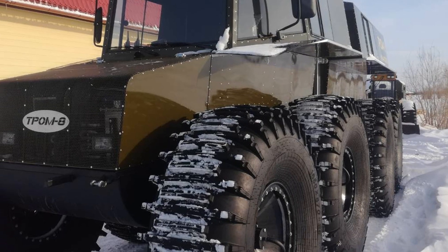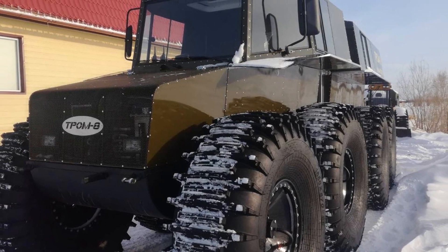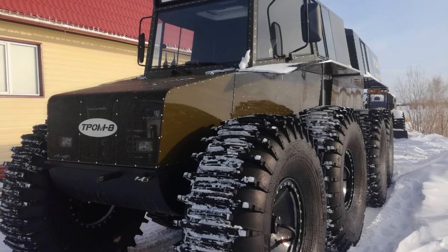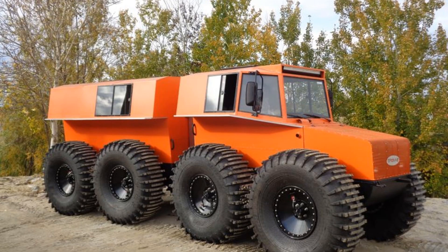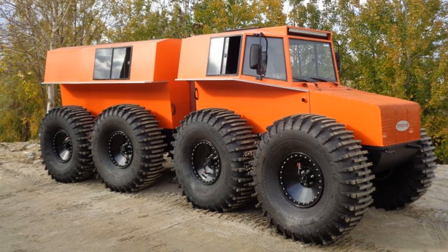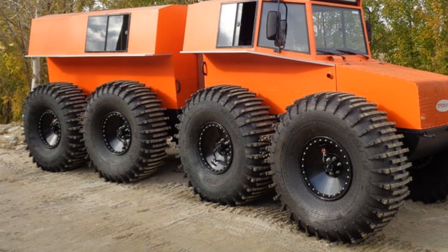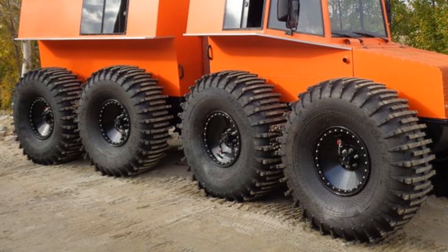The Tromate all-terrain vehicle can successfully replace Caterpillar vehicles with a carrying capacity of up to 1.5 tons. The all-terrain vehicle uses Trom 16 tires of its own production with a straight transfer tread, specially designed for a roller drive.